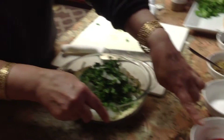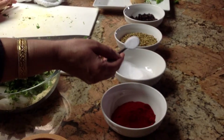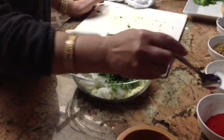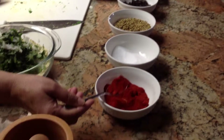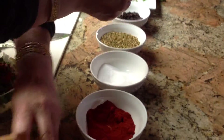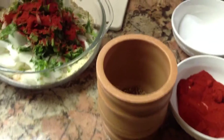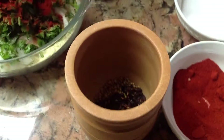I forgot to tell you the red pepper too. First I'm gonna put maybe half a teaspoon of salt, and half teaspoon of red pepper. And one teaspoon of coriander, I'm gonna crush it a little bit. And anardana — that's pomegranate — maybe a little more.